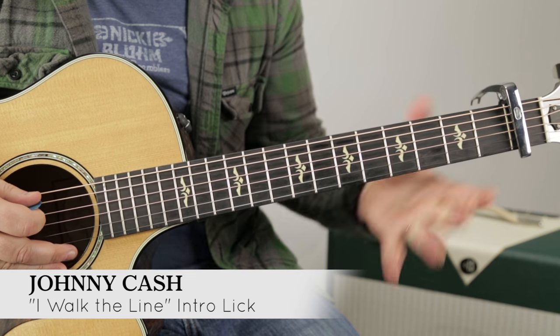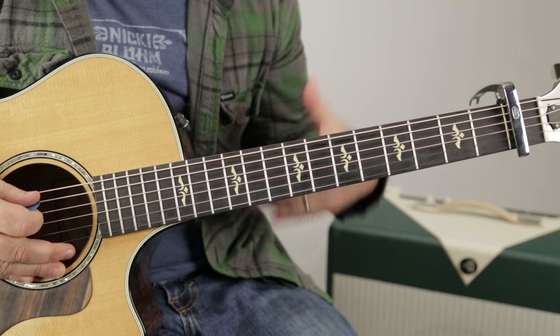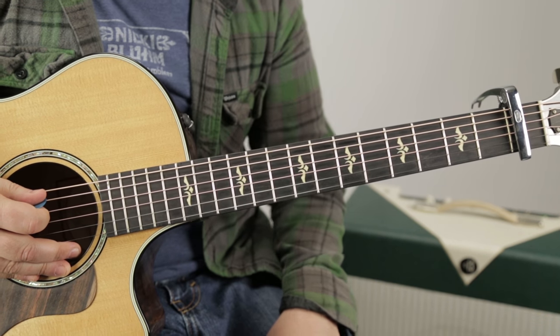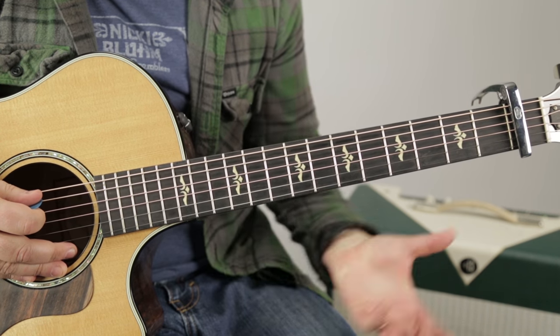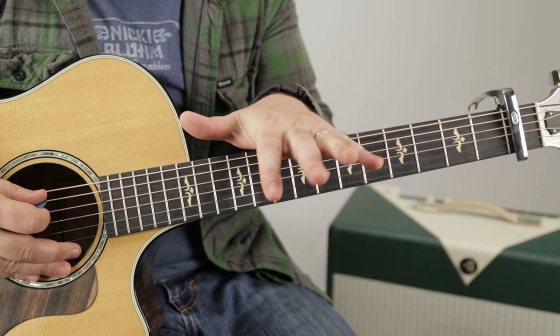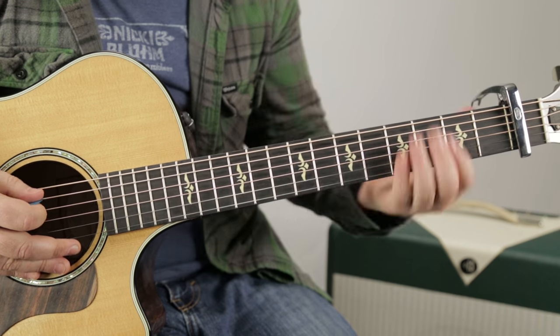There are some really cool little licks and rhythm ideas that will carry over to lots of country music — obviously the Johnny Cash sound. I'm going to show you this really fun intro, but the skills in this intro will carry over to a lot of music. Be sure to check out my other video on the song portion of this so you can combine them together.